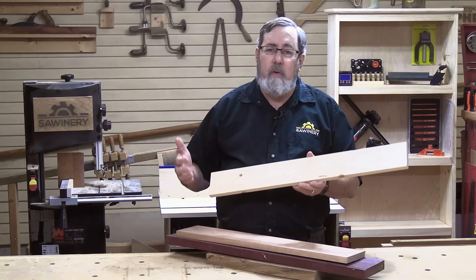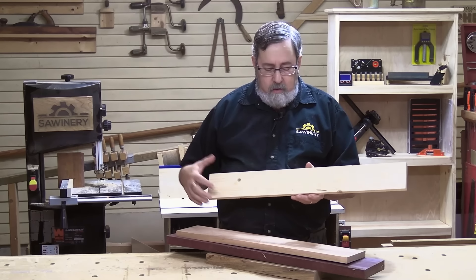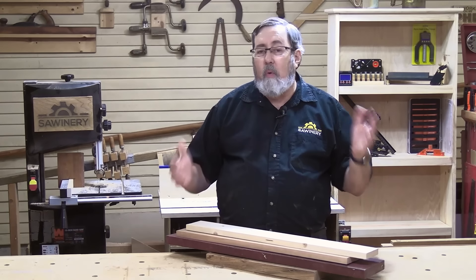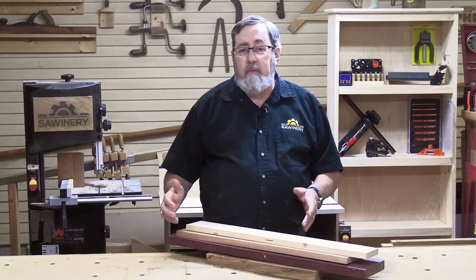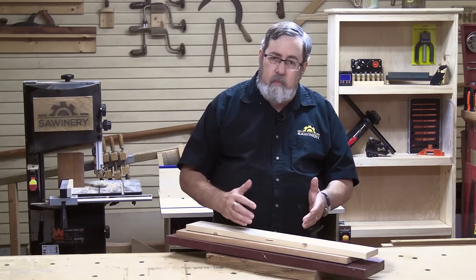If you go to the lumber racks and find one-by-four-by-eights, it'll have one price; one-by-four-by-tens will be a little bit more, et cetera. That's how most of us start off buying lumber. At some point you're going to want to start working in hardwoods. Hardwoods are a lot more expensive, and sometimes it's hard to equate what we're buying in hardwoods to what we're used to buying in softwoods.